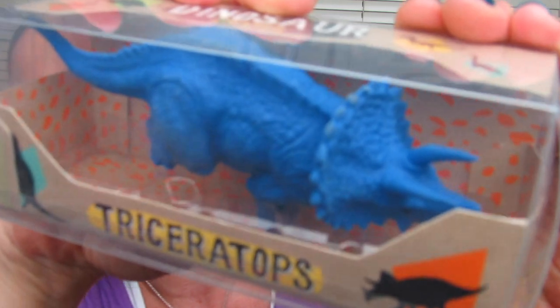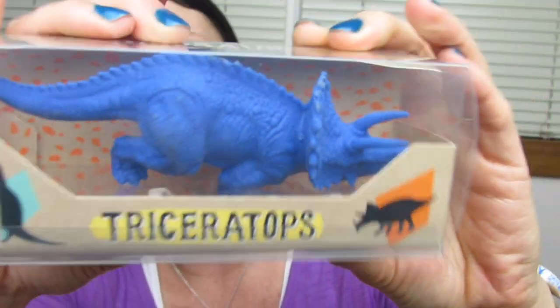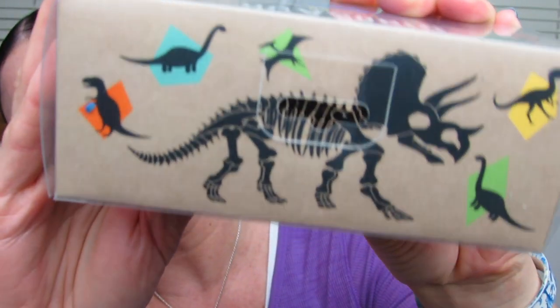And look at this guy. He's even a little bit heavier, a little bit bulkier. This is the triceratops. Looks like he might have jiggled out of the box a little bit. But he has a really nice face and detailing. He has horns. He is a really nice shade of blue. And here's the back of the package.